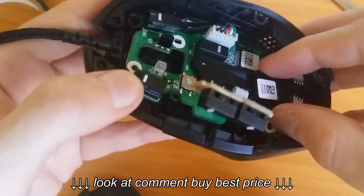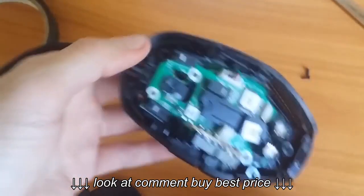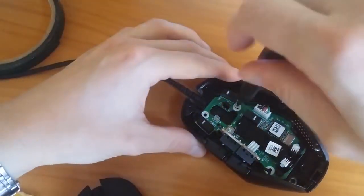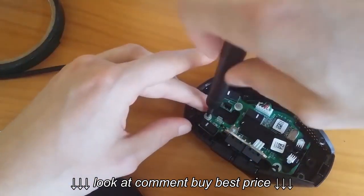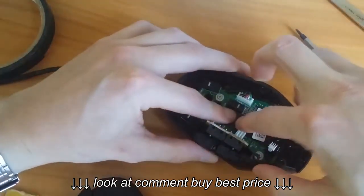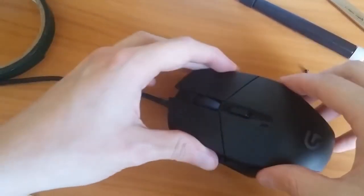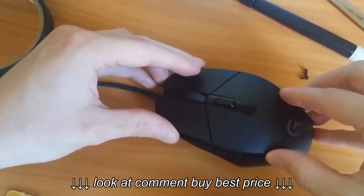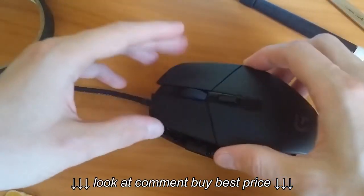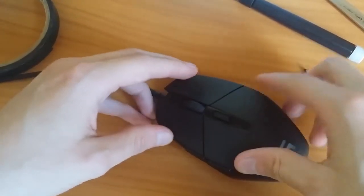Now the hardest part is done — we just have to put it all back together. I put the inside part back and all the screws too. Make sure it's all tight and well. Here comes the top shell, put it back too. I also need to place back the side buttons as well. Screws back at the bottom, and the feet too, and basically that's it.